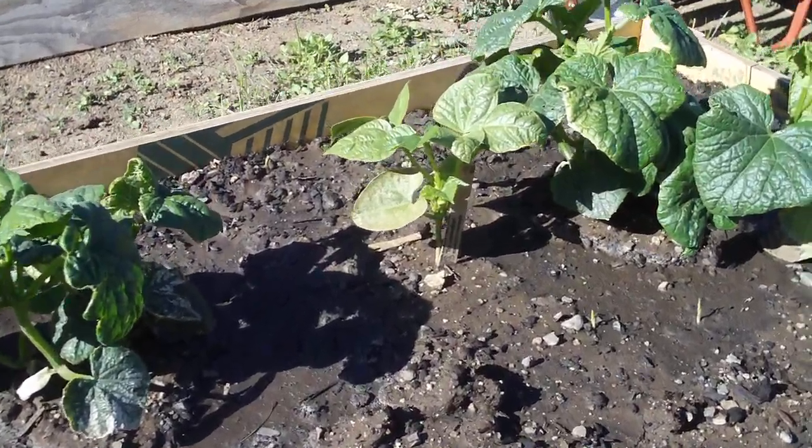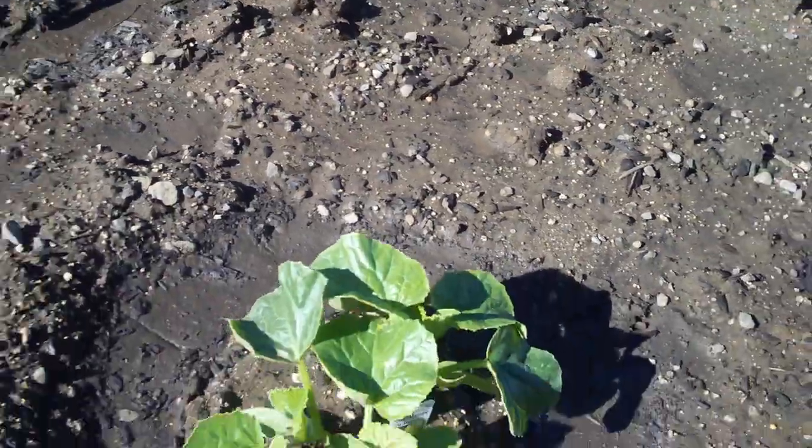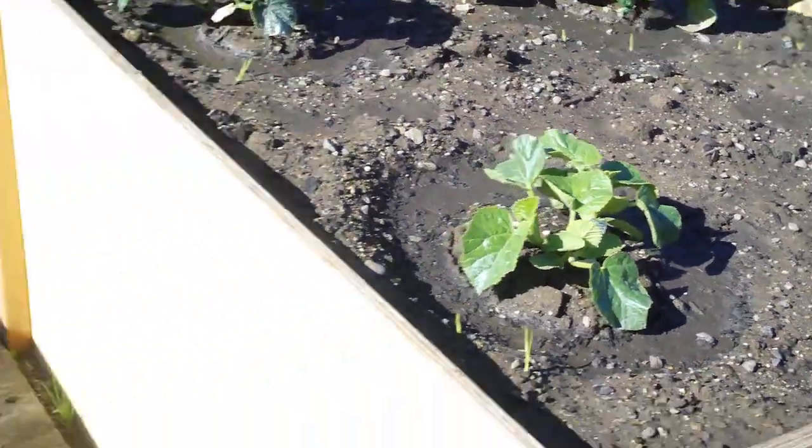I'm still blown away by my daughter's bean plant there — it's growing too. And the cantaloupe is starting to come along.